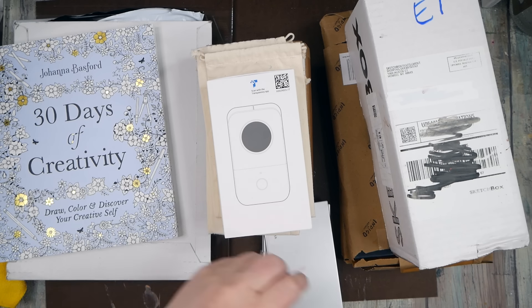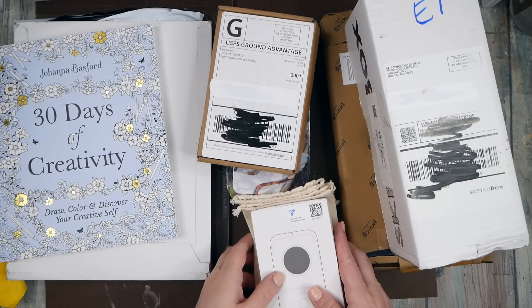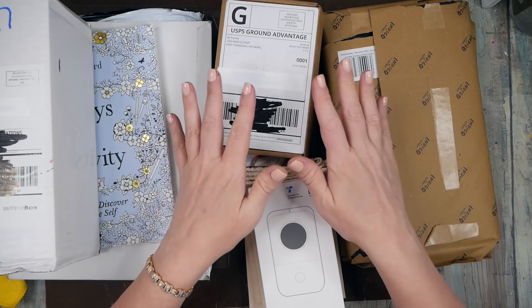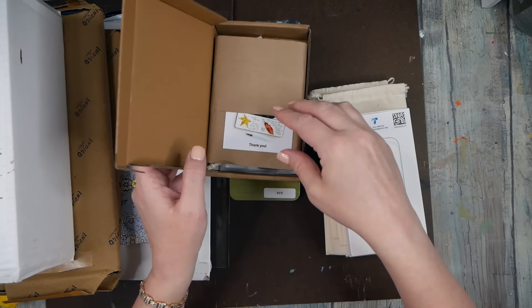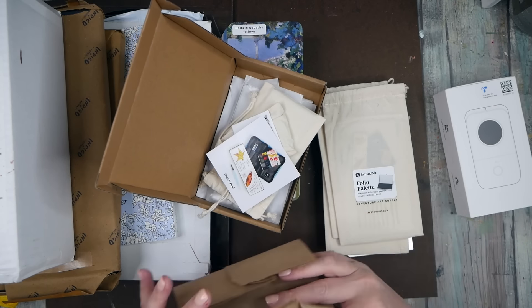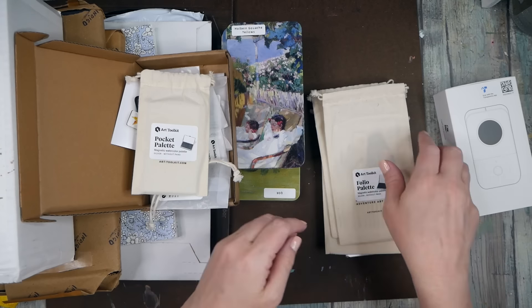Hello everyone, welcome back! I've got a yummy selection of art haul stuff that I've collected for a little bit. I want to look at this little item in the center first because they're so cool. I placed another order for these — they are art toolkits, packaged really nicely with a lovely thank you card. These are little paint pallets and little paint pans.